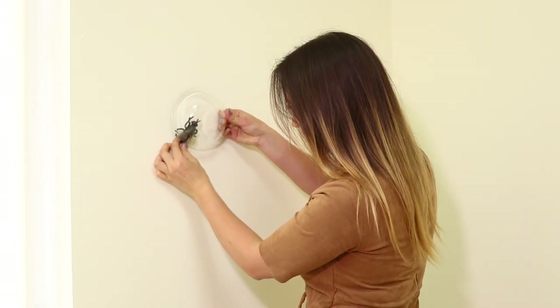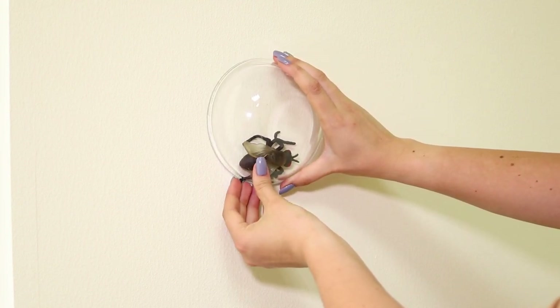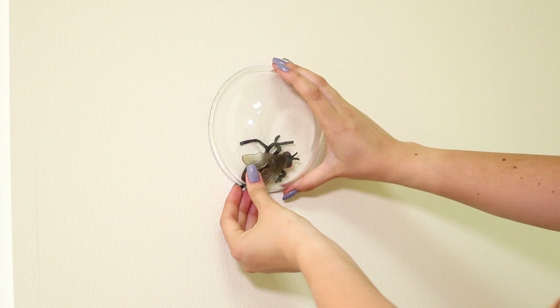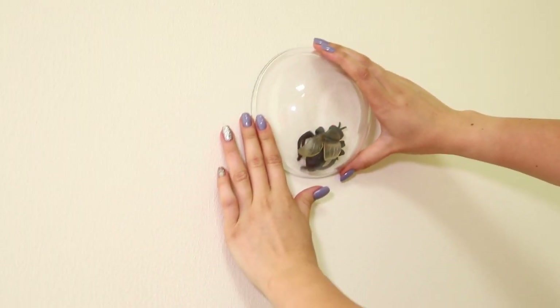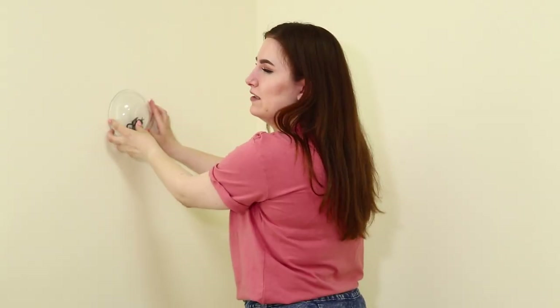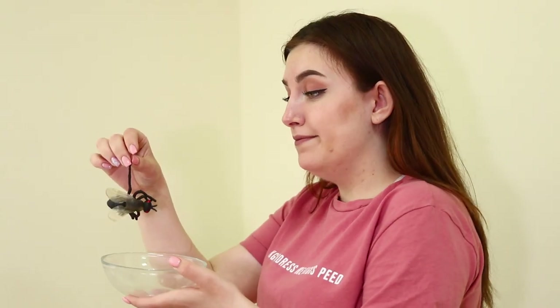To organize this prank, take a toy fly and a transparent bowl. Apply the fly to the wall and cover it with the bowl. Try to hold the bowl so that the legs move and the bug looks real! Call your friend and go do your business! I think the prank worked!